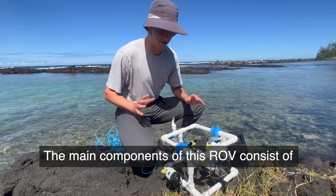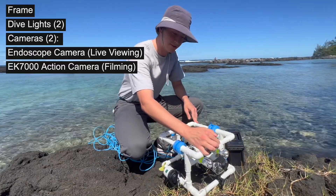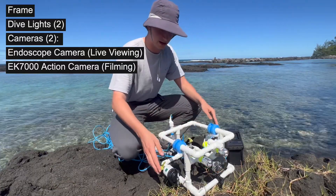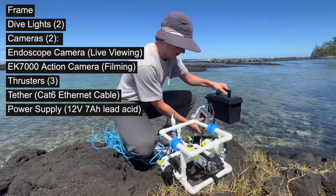The main components of this ROV consist of the frame, the lights, two cameras — one for live viewing and the other for recording — three thrusters, the tether, the power supply, and the controller.